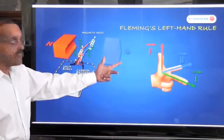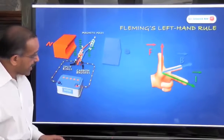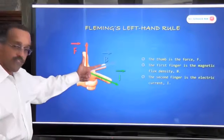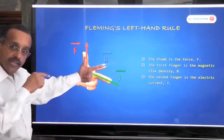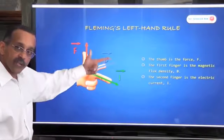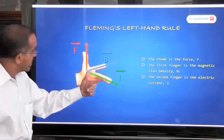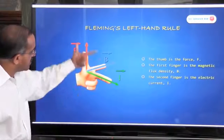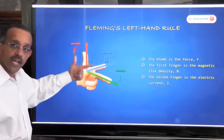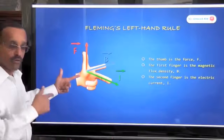Now we come to the basic concept of Fleming's rule. Fleming's rule is based on the fact that the three fingers are orthogonal — meaning at right angles to each other. The index finger points in the direction of the magnetic field, the middle finger points in the direction of the current, and the force exerted is pointed to by the direction of the thumb. We're going to take this and apply it to the motor.